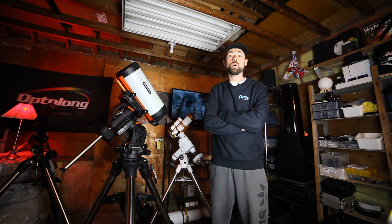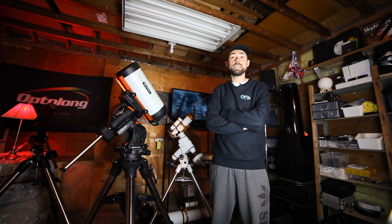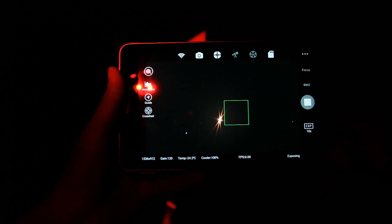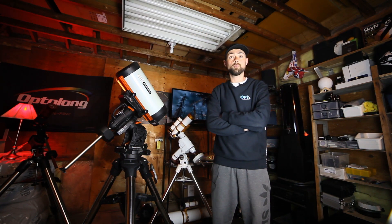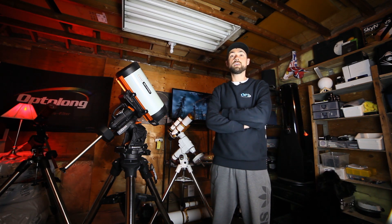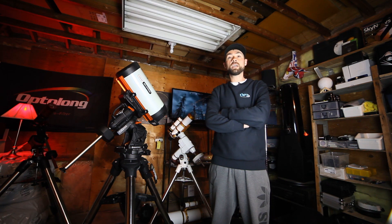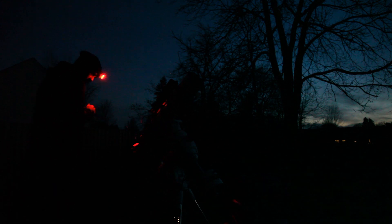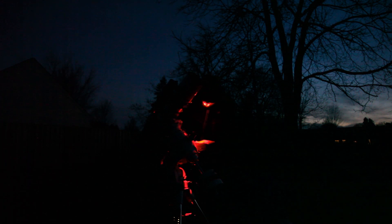Using the PoleMaster I just have to do a one-star alignment on the mount and then my object is dead centered, which is amazing. I use the ASI Air to do the alignment and focusing. I still use a Bahtinov mask, although there is a fine-tuning focus mode using half flux diameter for more advanced users. Because the Iris Nebula is a broadband target — a reflection nebula reflecting blue light off its central star — it's a beautiful target with a lot of dust that blocks stars in front of it.